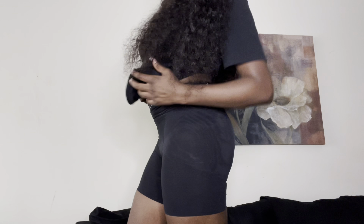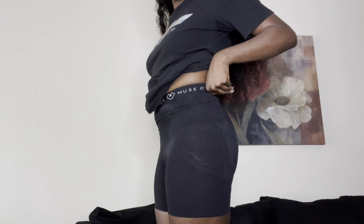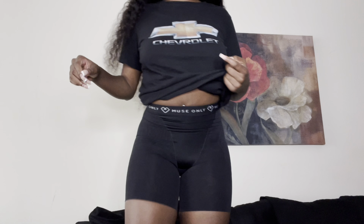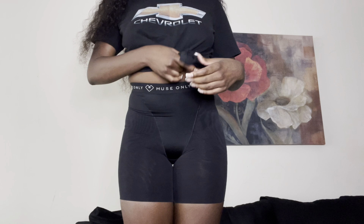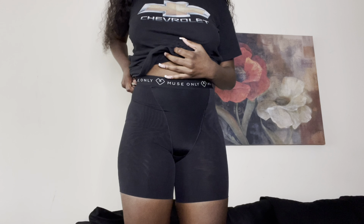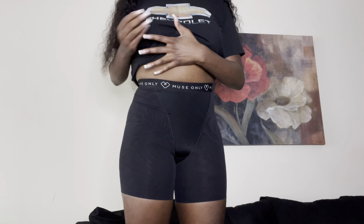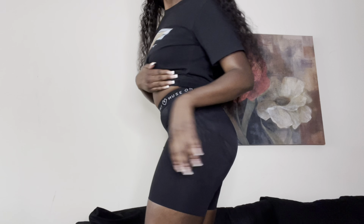I'm going to go ahead and try on the lifter so you guys can see what it looks like. Okay, so this is what they look like on. Like I said, it's a struggle getting them on just because of the type of material, but once you get them on they're pretty good to go. This is what they look like on — they grip you in all the right places! Definitely go check them out if you want that booty to be lifted.